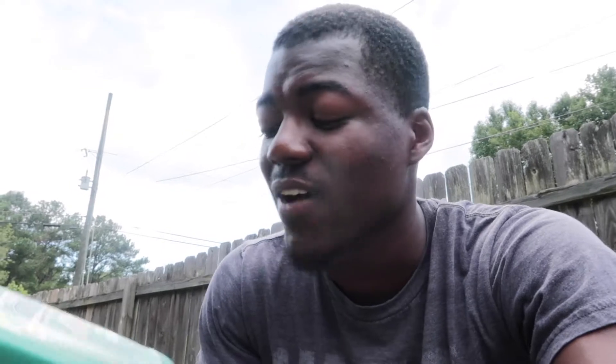Let me show you guys what type of oil I'm using — the Castrol GTX High Mileage 5W-30. I'm using three quarts of this. Plus I use the Lucas Heavy Duty Oil Stabilizer every time I change my oil — I recommend everybody use this. I'll give you the link in the description below, or you can go to your local Walmart — it's way cheaper than the auto parts store.